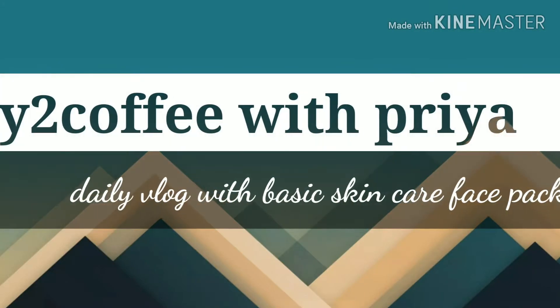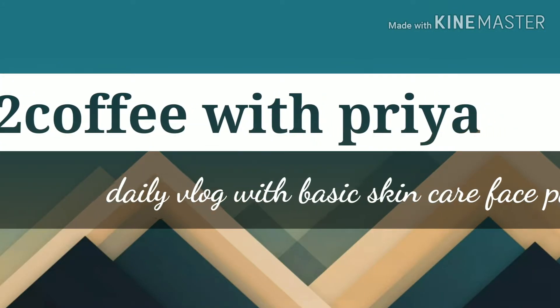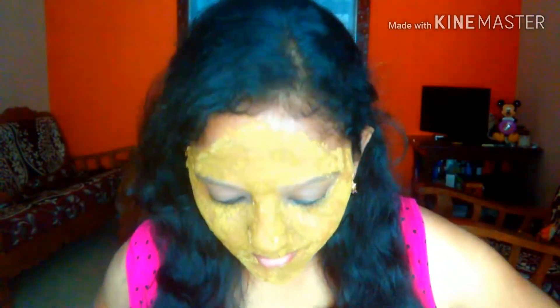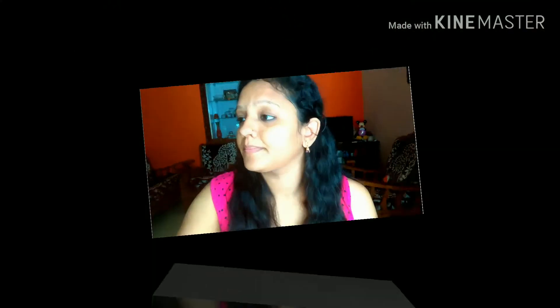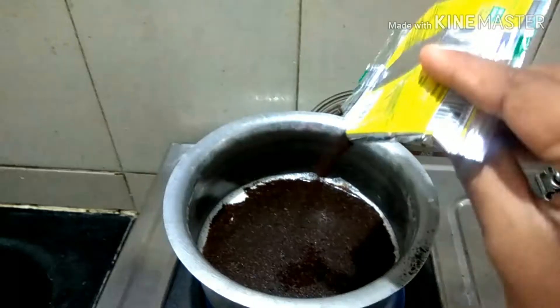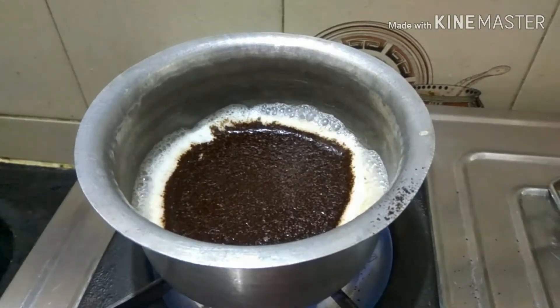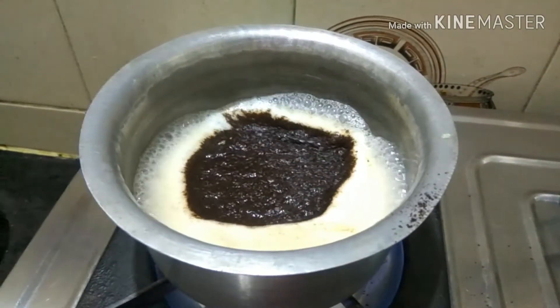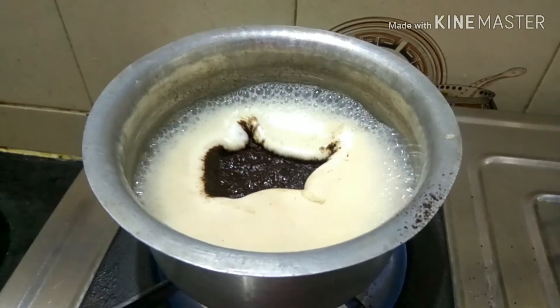Hi friends, welcome to my channel buy2coffe with Priya — daily vlogs with basic skincare. We have a guest today, so we have a coffee.